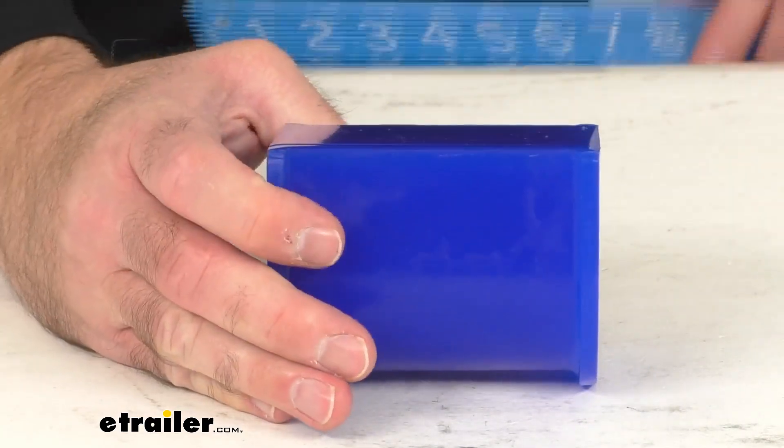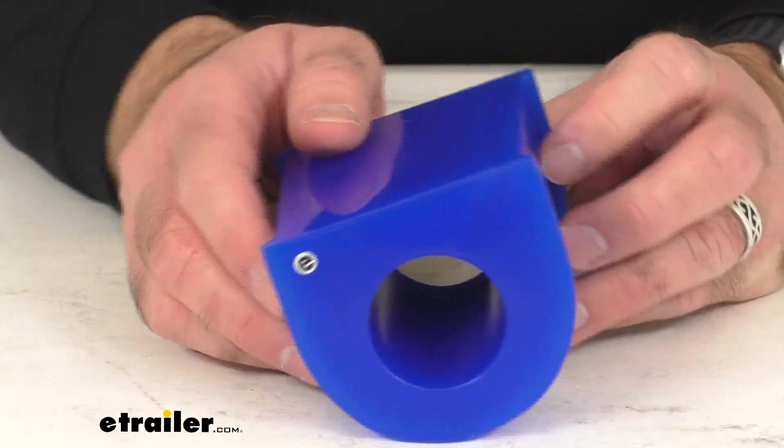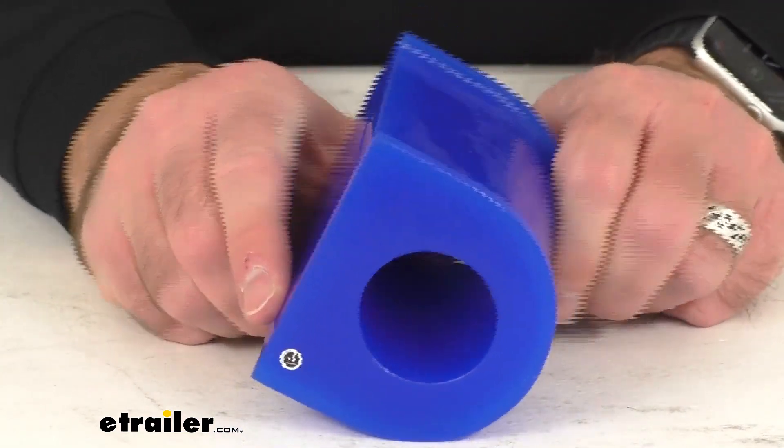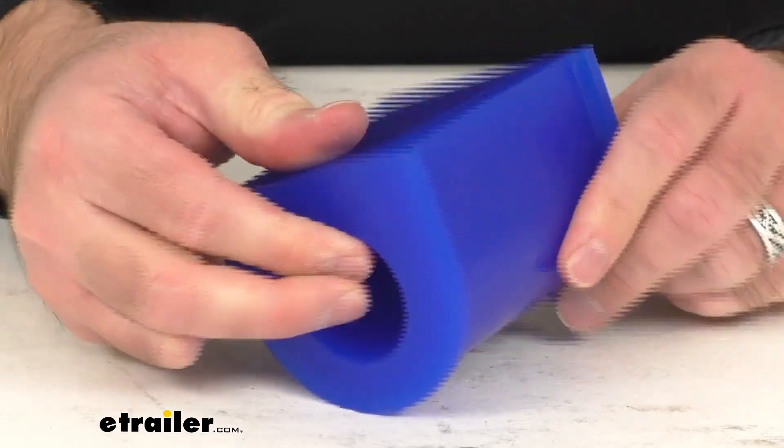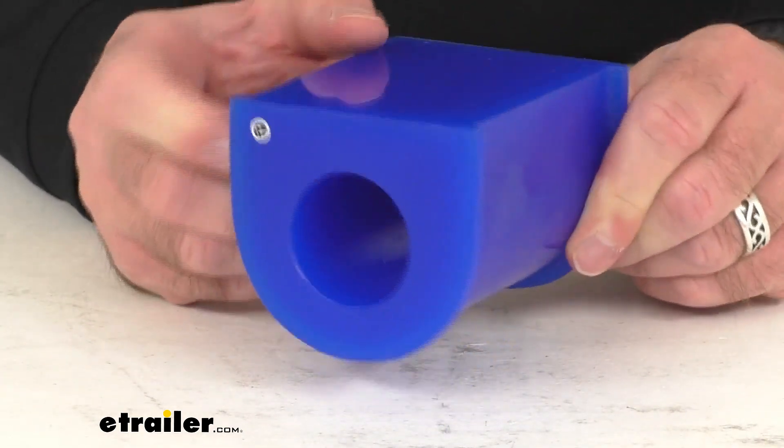This bushing is directly from Roadmaster, so what that means for you is you can have the confidence that this is going to work without any issues or problems with your Roadmaster anti-sway bar with a diameter of 1 and 5 eighths inches.